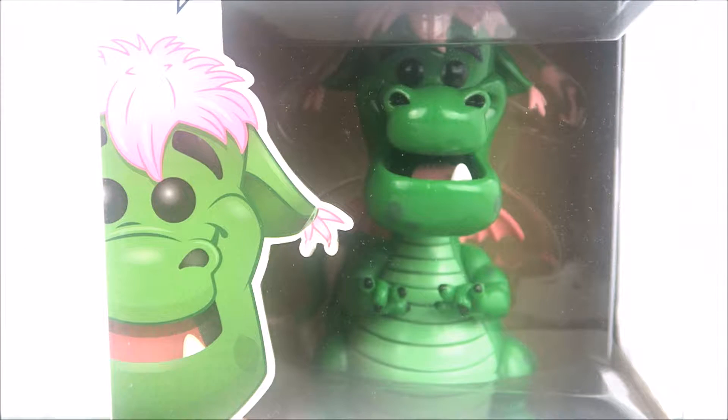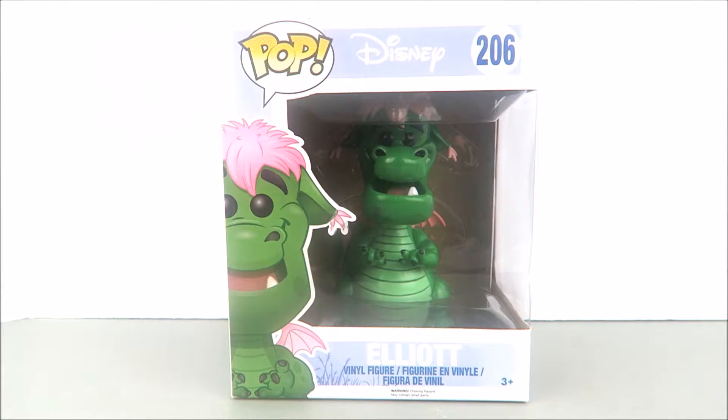Welcome back to another Funko Pop video review. I have from the Disney movie Pete's Dragon the oversized six-inch Funko Pop of Elliot. I can't get enough of having dragons in my Funko Pop collection, so I had to snatch this up. You have this oversized window box here with the pop logo on the top left.